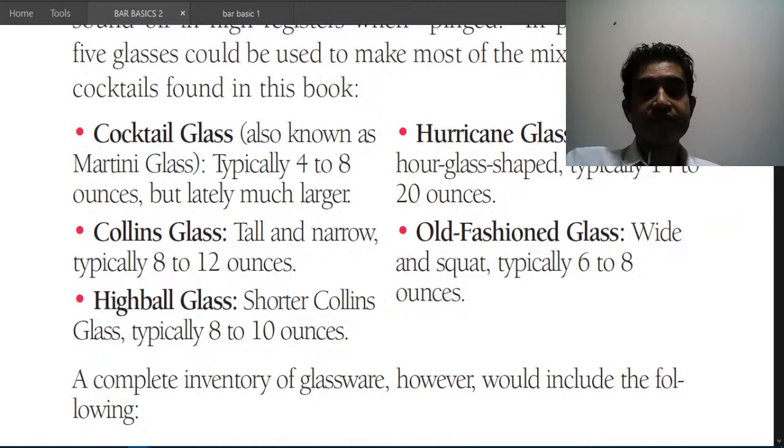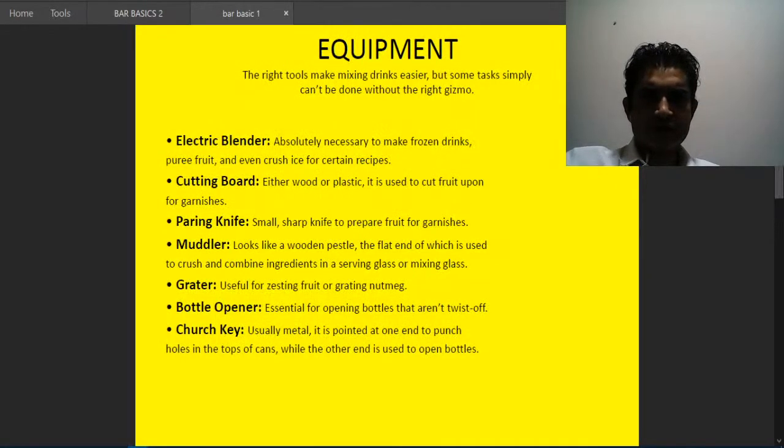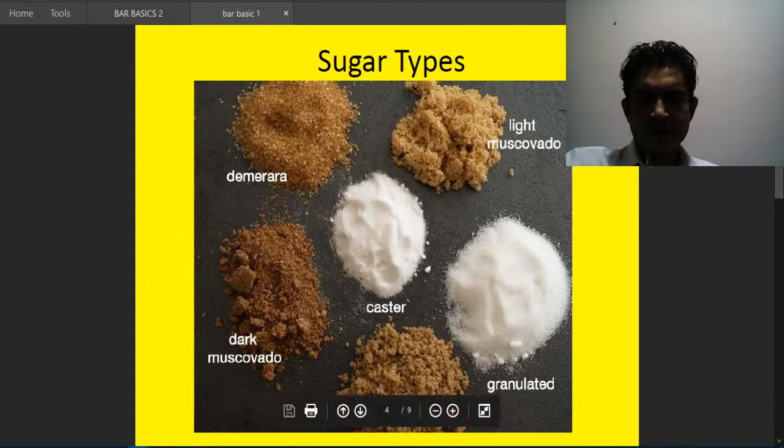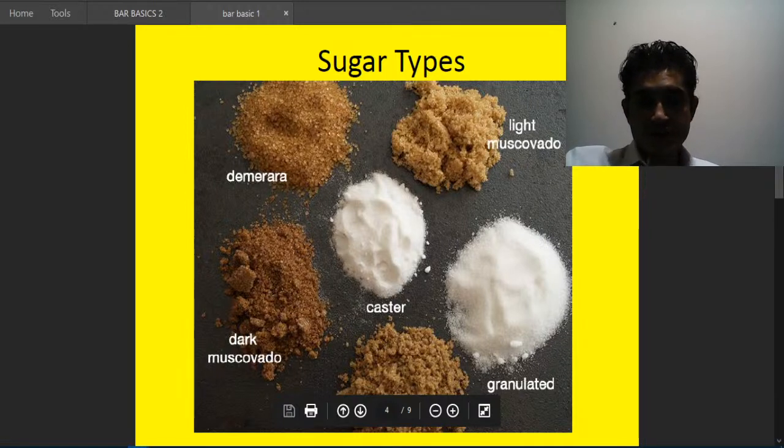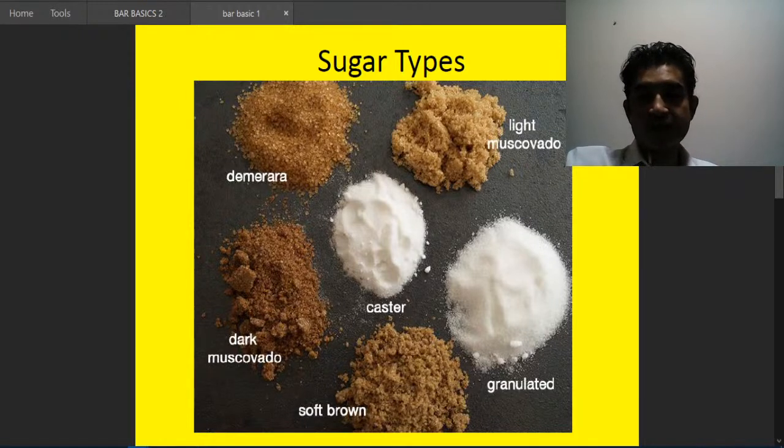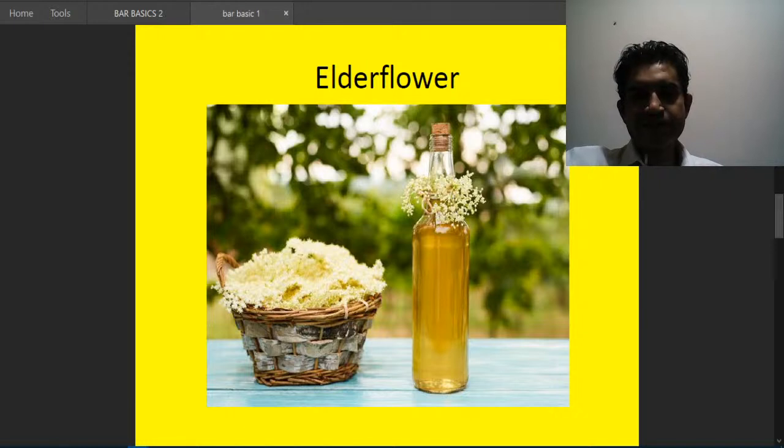Different types of sugar are important to know: demerara, light muscovado, caster sugar, granulated sugar, dark muscovado, and soft brown sugar. These are the different kinds of sugar used in bar work. Elderflower is found growing by roadsides in India but elderflower liqueur is very popular around the world and gives a boost to many drinks.